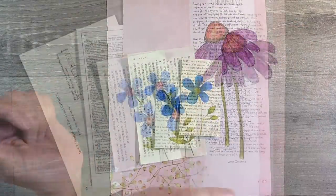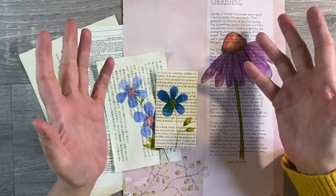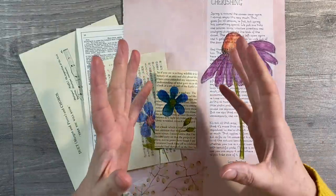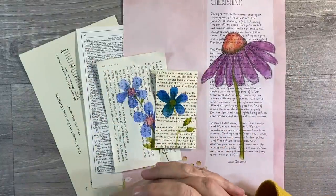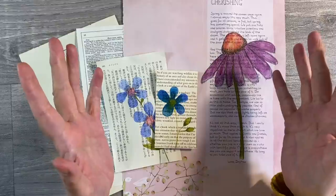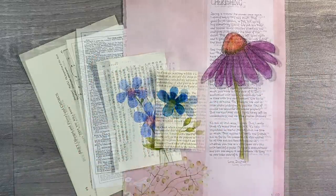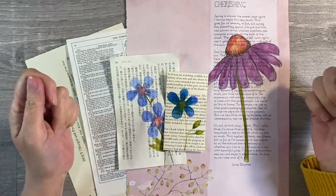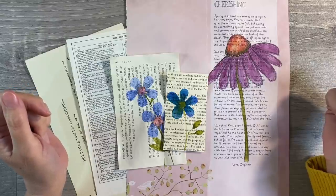Just to recap, the prompt for this week is Flowers, Florals and Leaves and you can interpret it in any way you like - you can paint them, collage them, or use real flowers and leaves. Don't forget to check out Kylie's video this week - she's no doubt done something completely different to me. I'll leave the link to Kylie's video and to our Facebook group, The Mixed Media Emporium, in the description box below. If you've enjoyed my video today and it's given you some ideas, I'd really appreciate a thumbs up - do let me know what you think in the comments. Thanks for watching, take care everyone, and I'll see you all again soon. Bye for now!